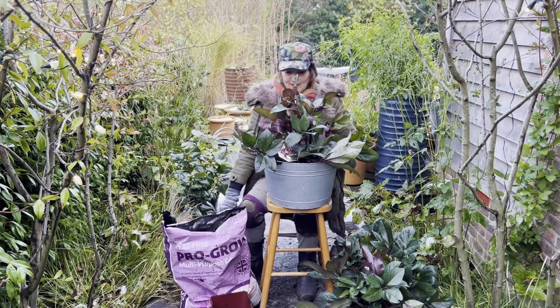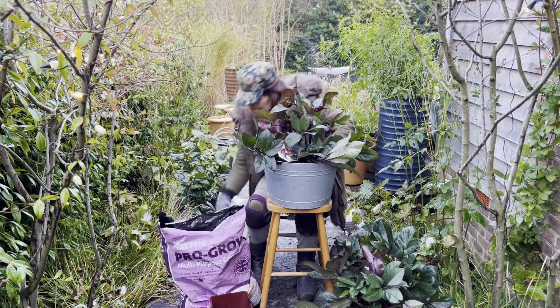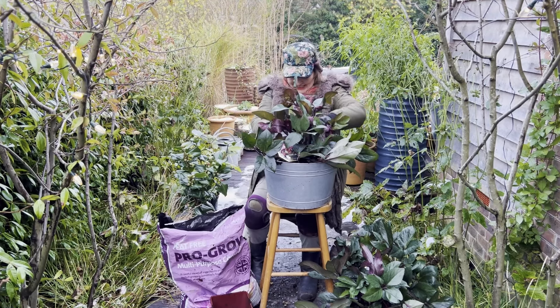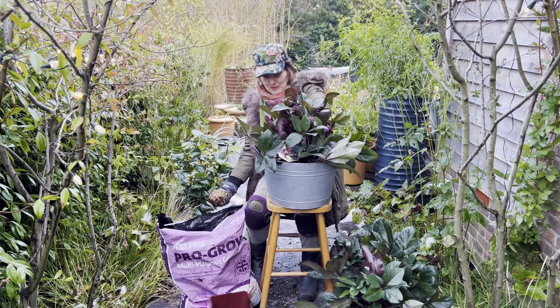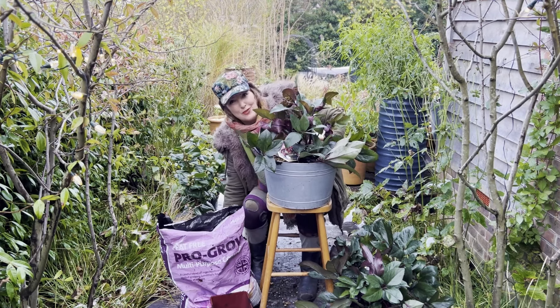So I'm just going to back-fill it now with a little bit of gravel, and that just means that the plant has a little bit of a blanket to keep the water in, the weeds out, and it just gives a little bit of extra polish.